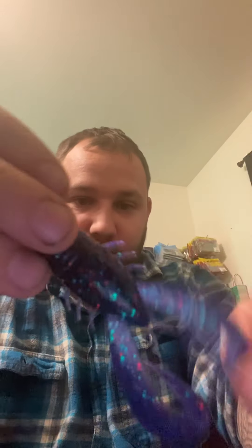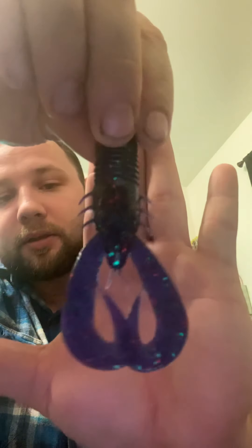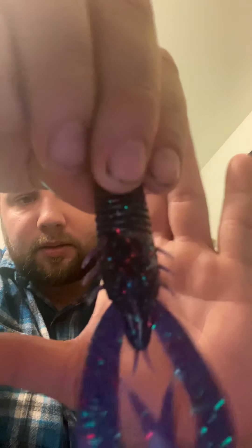Let's start with the plastics. We have the Stroker Craw — it's a 3.3 inch, comes in 8. Color is Junebug Red. Junebug is a very good color up here in Wisconsin. It's purple-bodied with red and bluish-green flakes in there. You break these appendages here to make it really flap. Real shiny. It smells too. Good jig trailer in my opinion — definitely be throwing this as a trailer for my jigs.